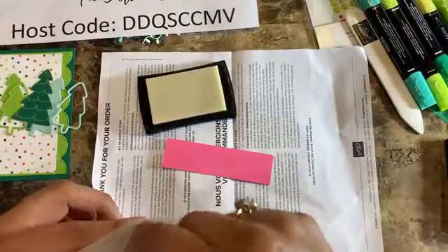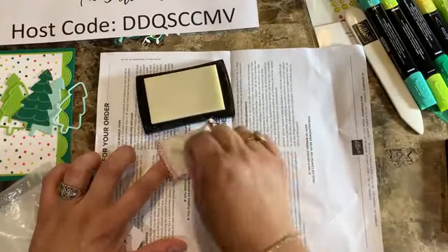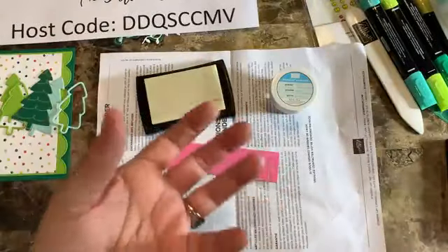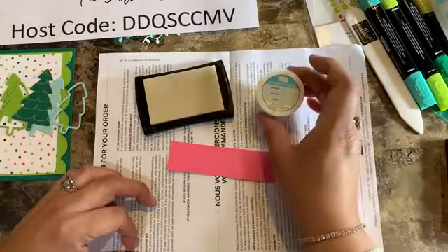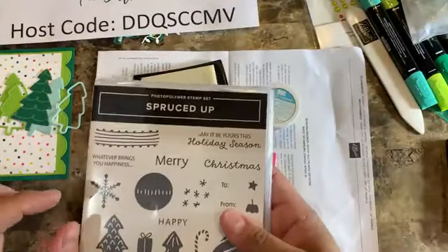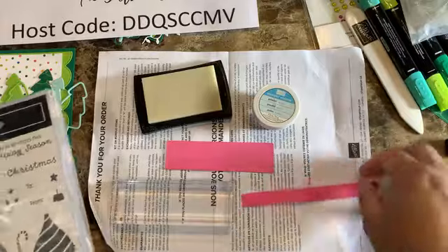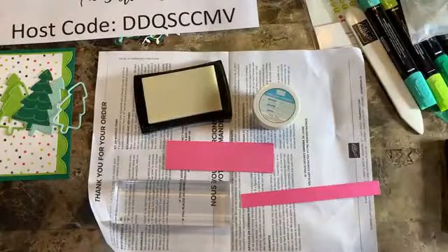Stampin' Up now sells an Embossing Additions Tool Kit. I'm going to be using the Versamark pad and the white embossing powder — which now comes in the Basic Embossing Powder kit with black, clear, and white all in one kit rather than just one bottle. I'm going to be embossing three times: two with 'Christmas' and one with 'Merry,' so let's do all the embossing first so we can get it done.